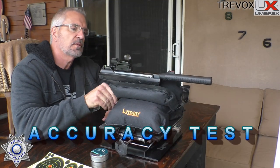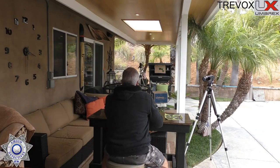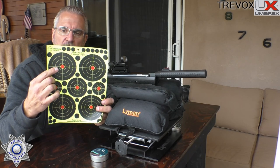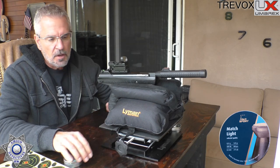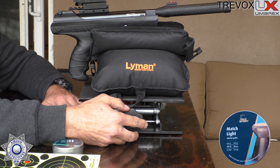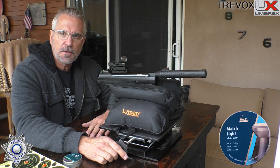Now we're going to do a little accuracy test with the Umarex Trevox. I'm about 11 to 12 yards back. I want to thank Splatterburst for supplying these targets. We're going to shoot one of these little targets at 12 yards and see how well it groups using the H&N sports match lights — a five-shot group. Also want to thank Lyman for this new adjustable shooting platform — it's almost like a scissor jack on the bottom with a heavy bag at the side.